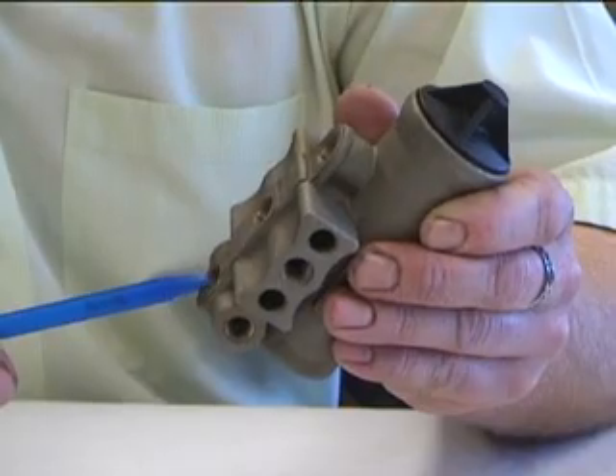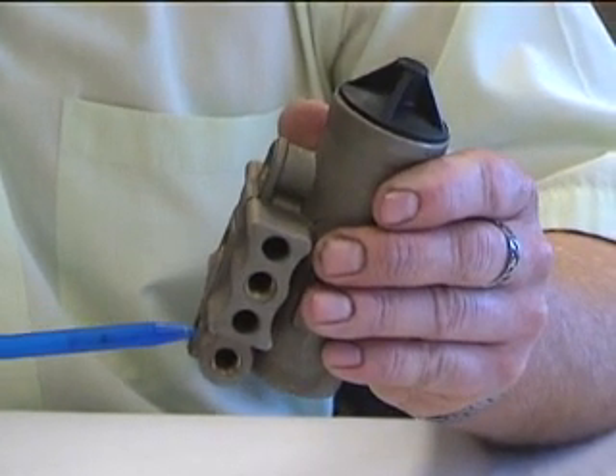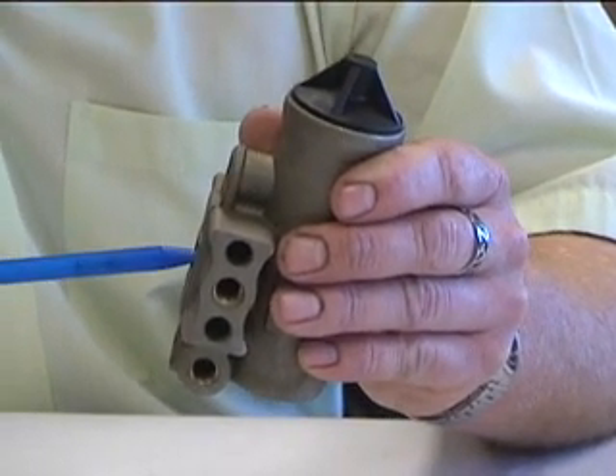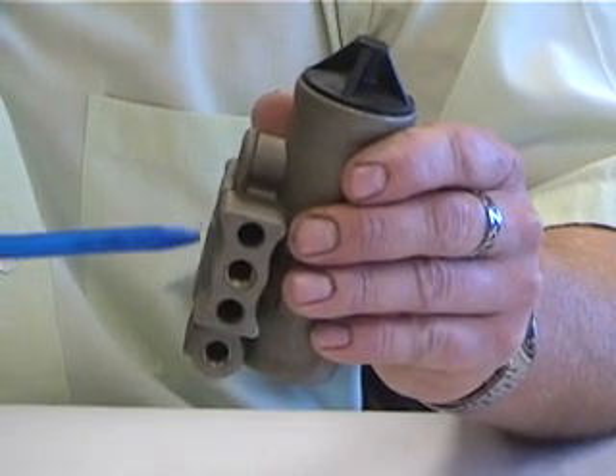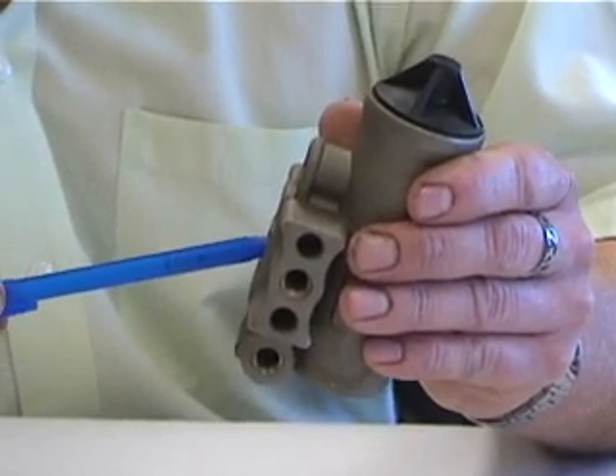The signal comes back to here from your tank. Your tank gets to a certain pressure — boom — it senses it inside the governor. The pin lifts, the valve opens, and the air is delivered from these ports. And at that same instant, your air dryer would be purged.